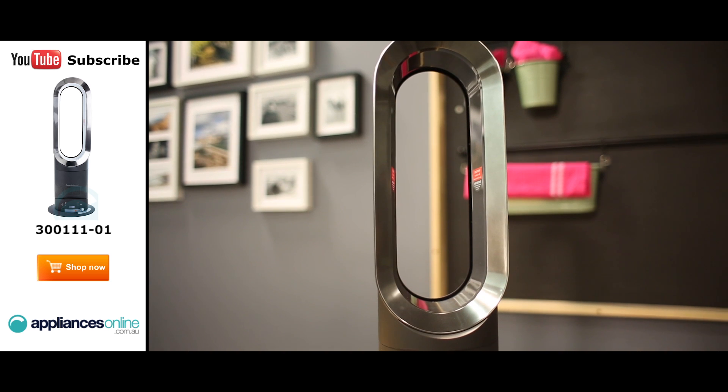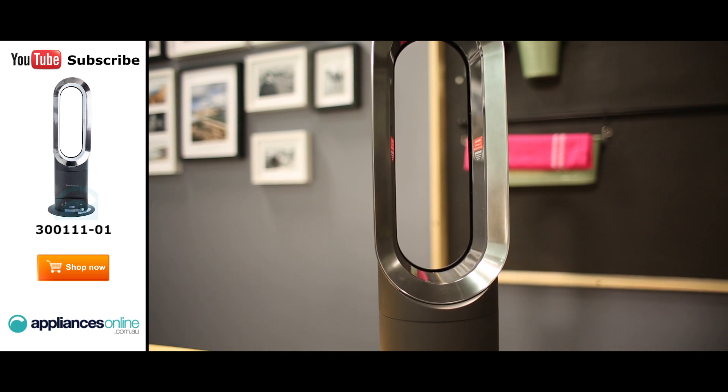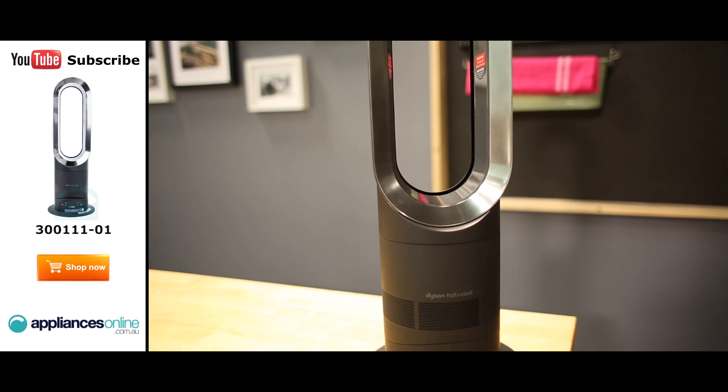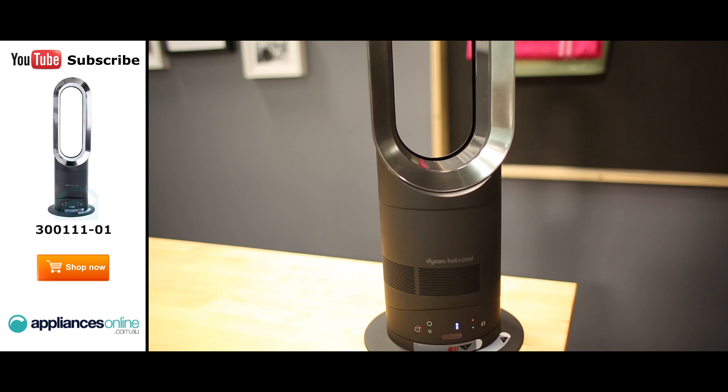Thanks to Dyson's iconic bladeless design, not only will this fan look amazing in the home, but its efficient technology will help keep your home cool in summer or warm in winter.